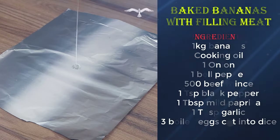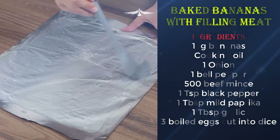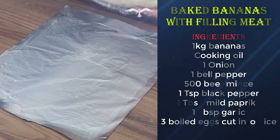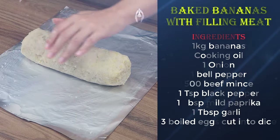Now on a sheet of aluminum foil, drizzle some oil and brush it. Put the wrap on the aluminum foil, remove the plastic film, and cover with the aluminum foil.